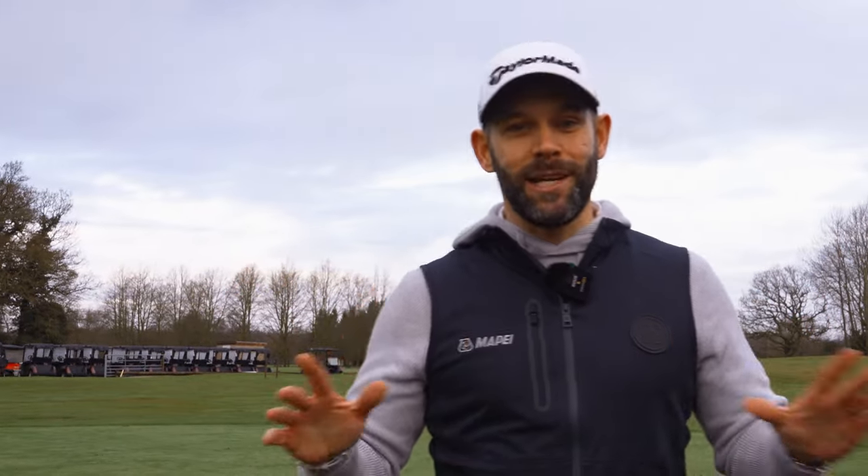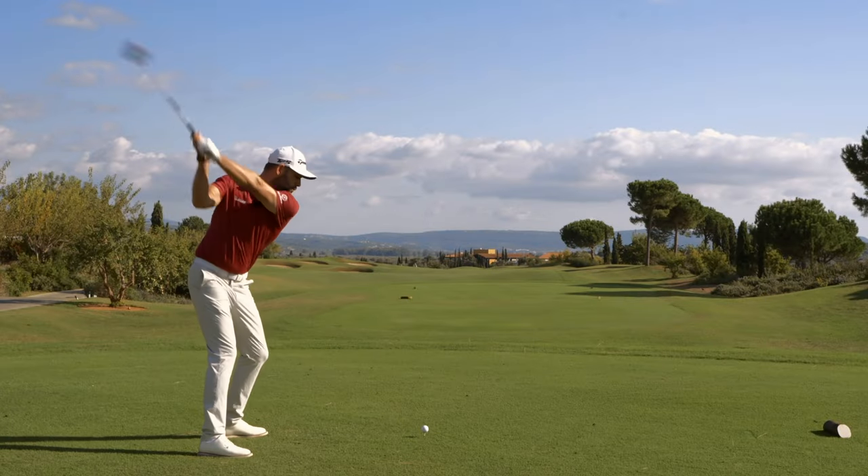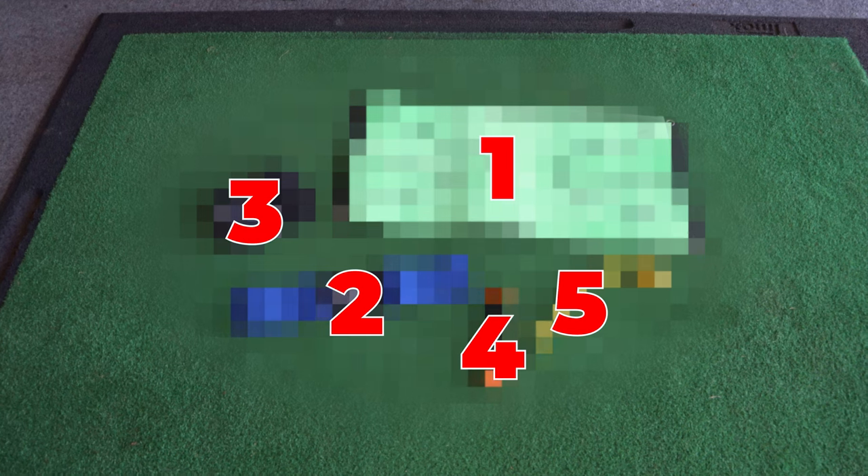Have you ever wondered if incredibly cheap training aids that you see all over the internet can actually help your game and help you play better? That's what I'm going to test in this video. I've got five training aids and each of them cost me less than £10. So I'm going to say are they worth it? Can they help you? Let's get started.